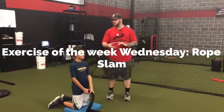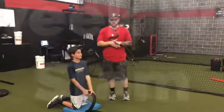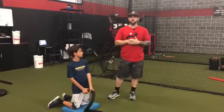Hey everyone, welcome to Exercise of the Week. I have Ethan here to help me with this example. Today's exercise is going to be a rope slam.